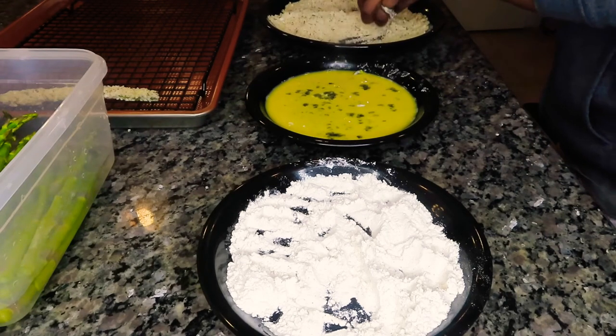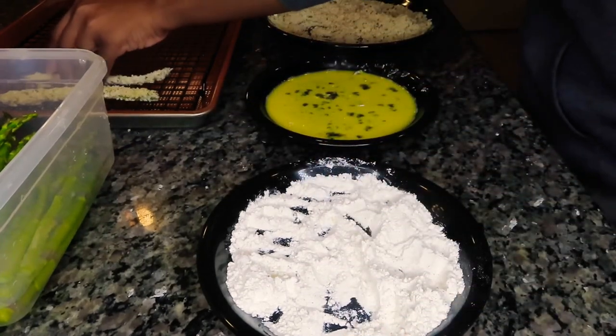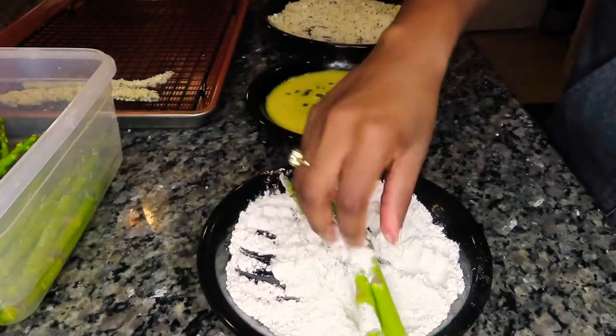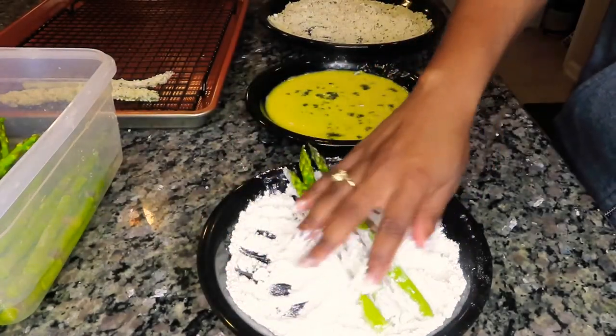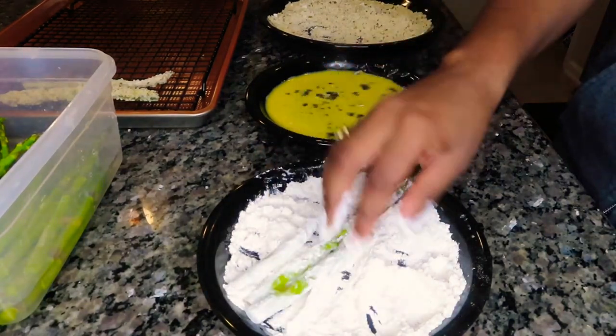This is how it should look — you want to pack that panko all over it so you can get that nice crunchy bite. We're going to go ahead and do that to all of our asparagus spears, dipping each one in the flour, then the egg wash, and then the panko breadcrumbs.